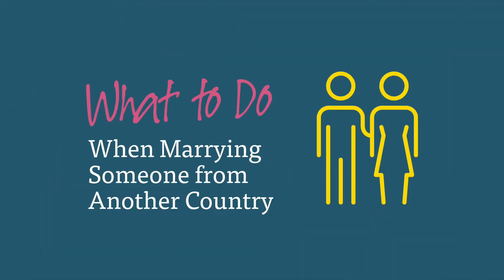Marrying someone from another country and planning to live in the U.S.? Follow these steps to make sure you're doing everything legally. First, your fiancé needs a K-1 visa, which is proof the government has approved his or her entry into the U.S.